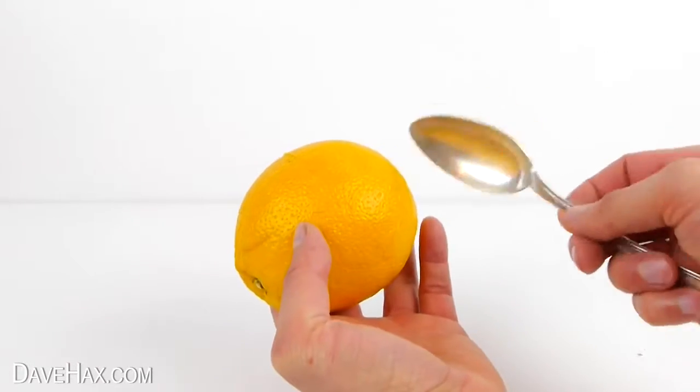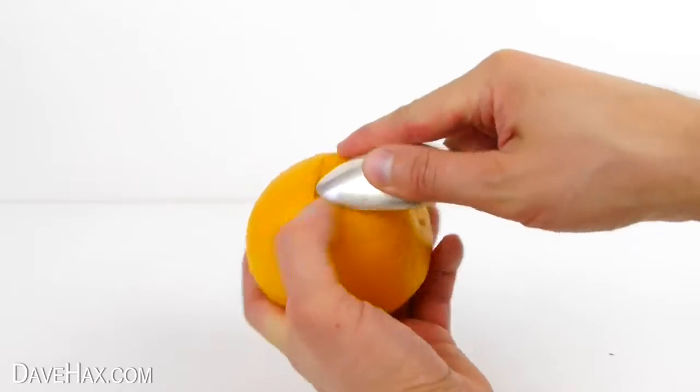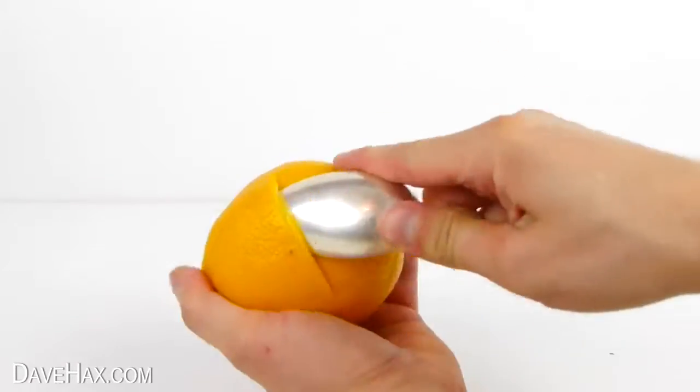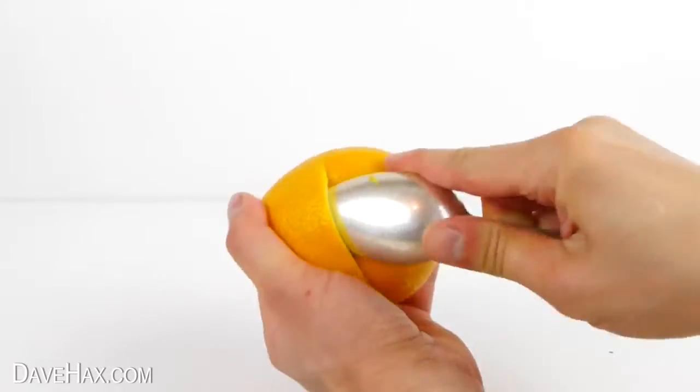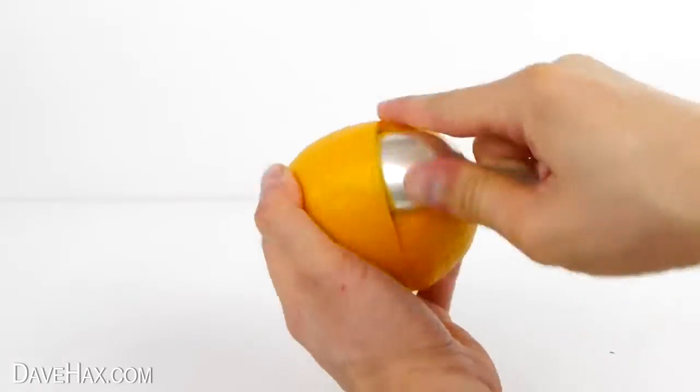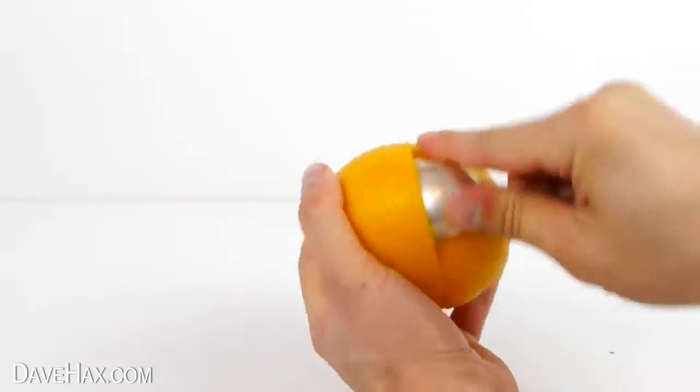Next we need to take a large spoon, carefully push it in just underneath the skin, and slowly work your way around to remove the skin from the fruit. Keep pushing the spoon in a little bit deeper as you work your way around.